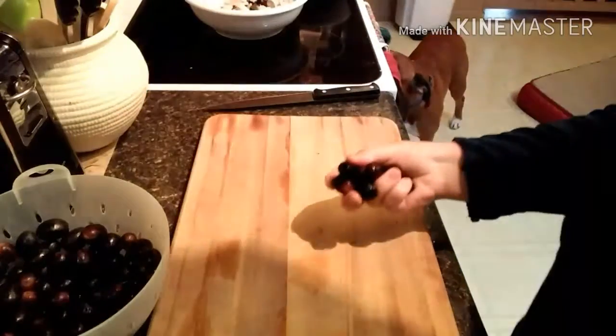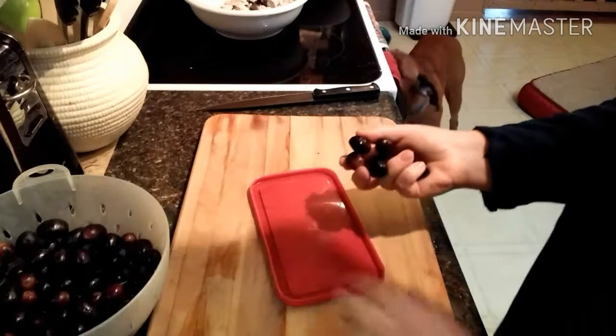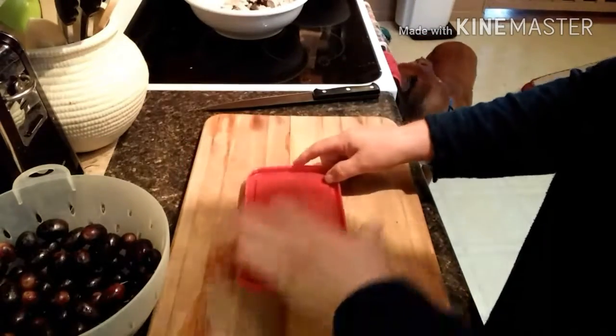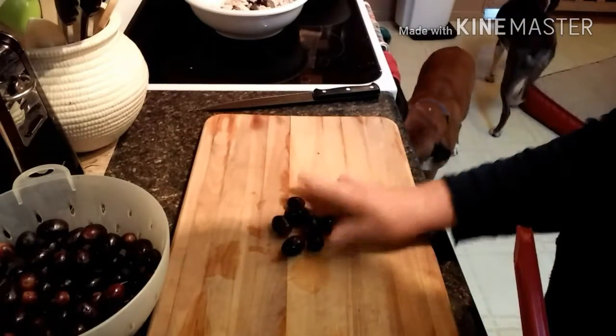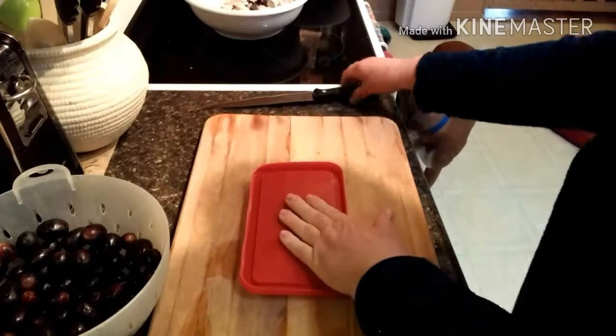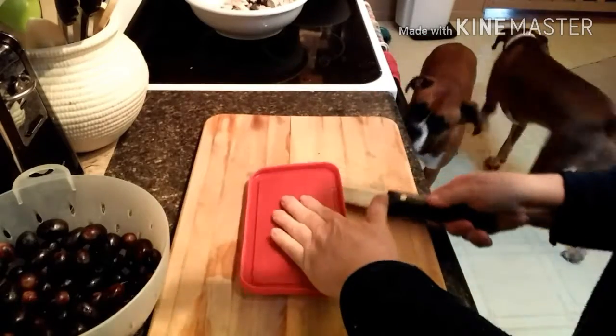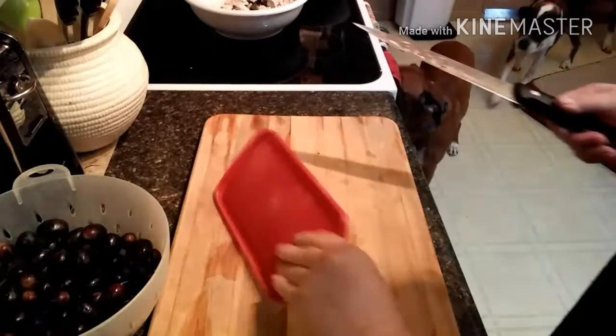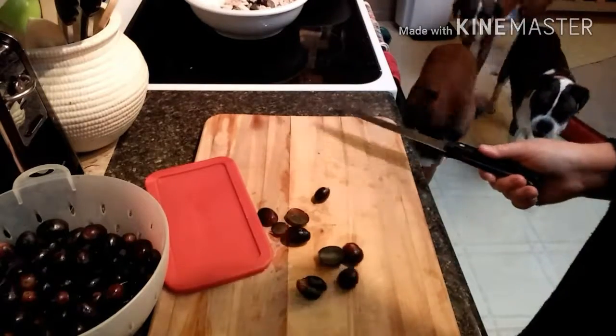I'm going to show you a trick on how to cut grapes in half to add to chicken salads or whatever you have planned. You just put the grapes on a cutting board, put a plastic piece over that, and then just take the knife and cut them in half like that. And it cuts them perfectly in half.